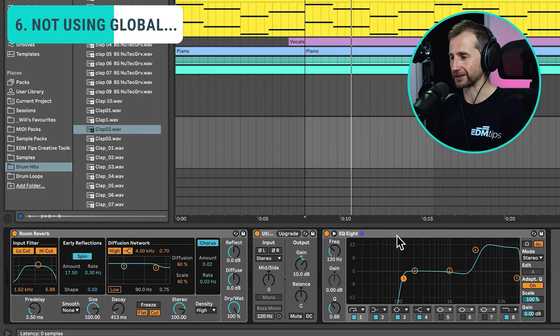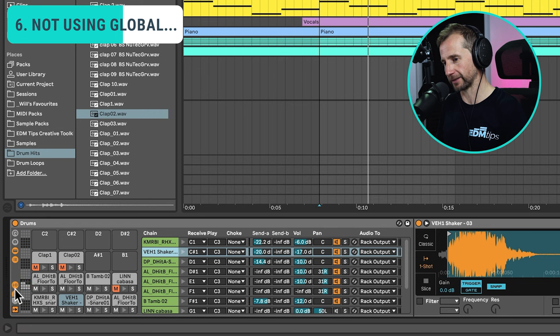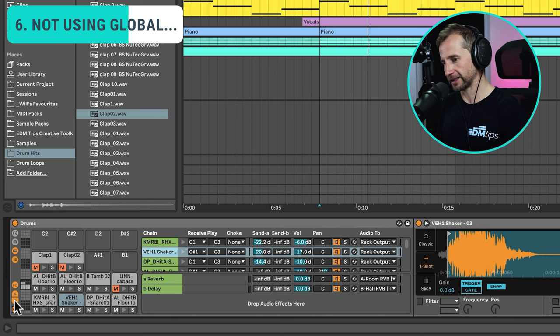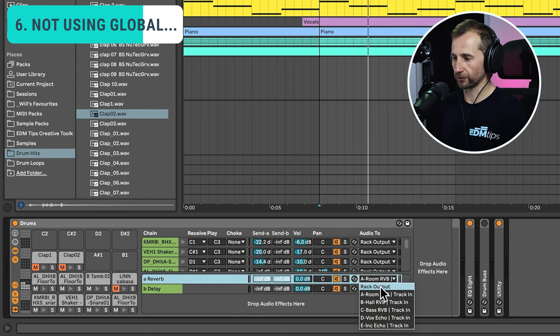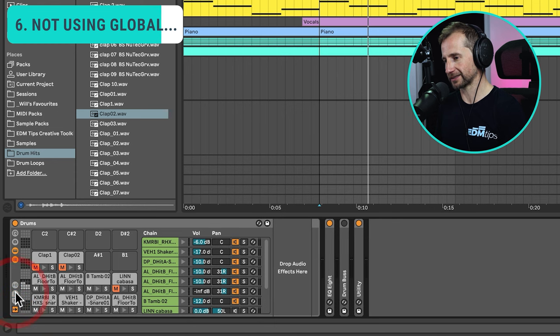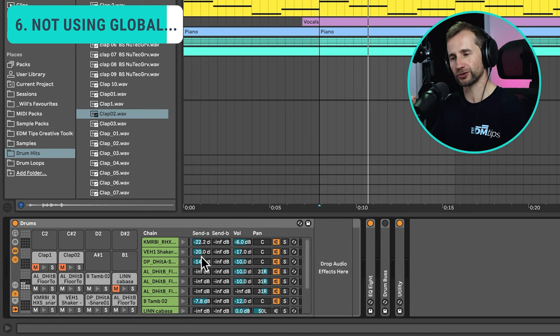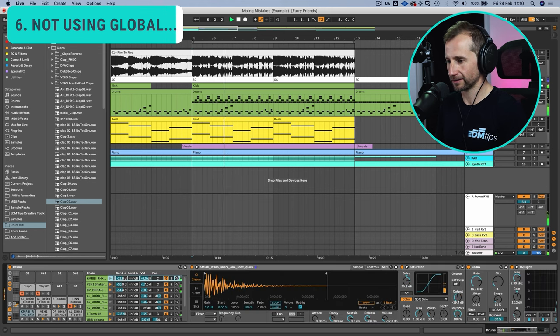Now go to your drum rack, press the routing button, then the R button — which means return — right-click and create a return chain. You can choose which auxiliary channels you want to apply within the drum rack. I've chosen the room reverb. Close up that routing, make sure the S is turned on, and now you can just feed a little bit of each drum into this return chain and it's going to allow you to really gel things together.